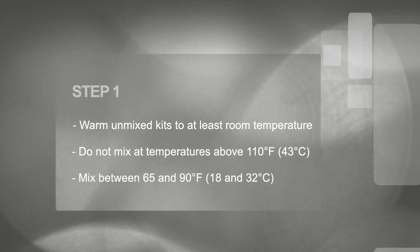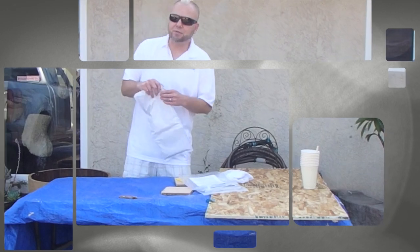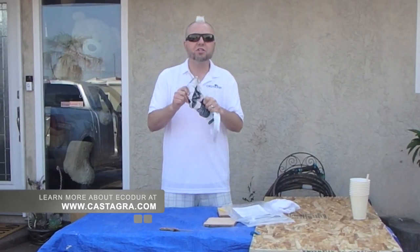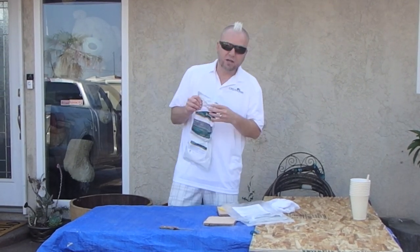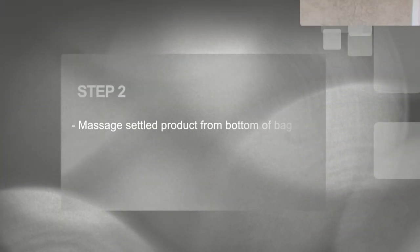Temperatures at the higher end of the range lead to easier mixing but shorter working times. Essentially, Egi-Dor is made of castor oil and gypsum, and when it's really chilly out the castor oil gets stiffer and doesn't want to allow for easy mixing.